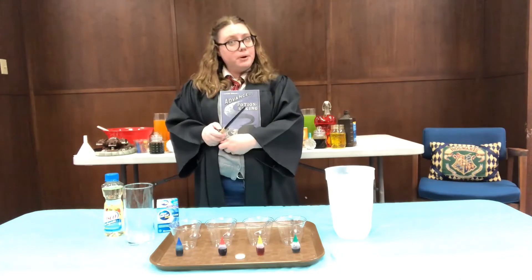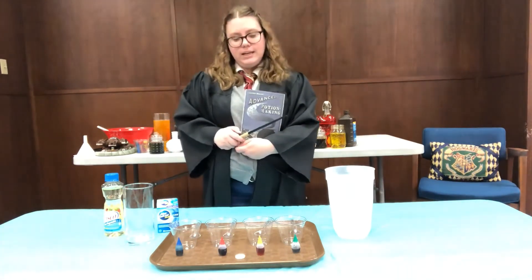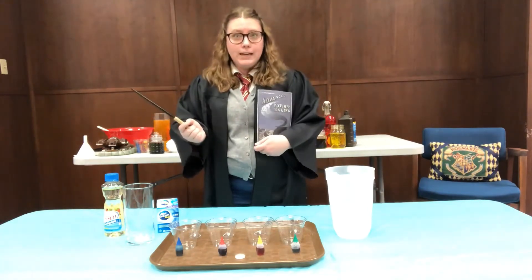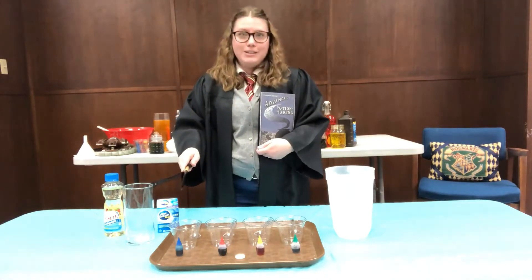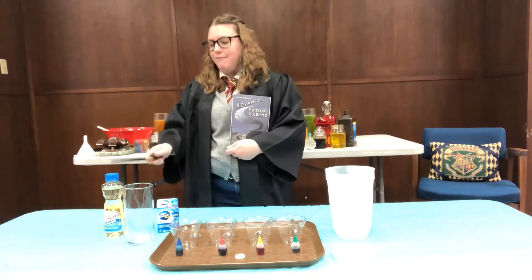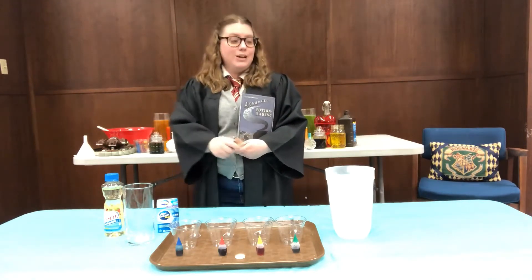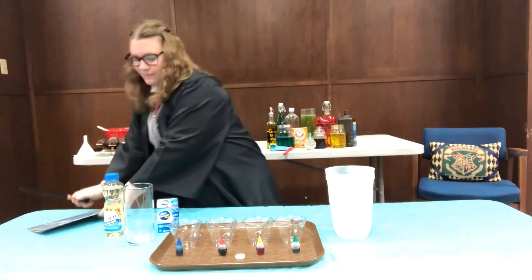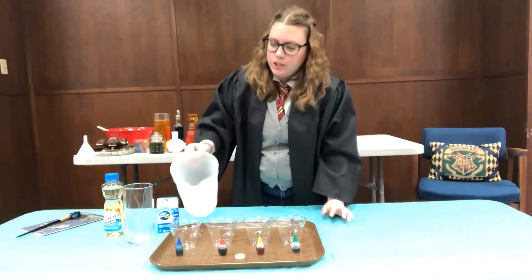Today our first potion is going to be a calming draught. What we're going to need is four different cups for different colors. We're going to dye some water and have one for each color of the Hogwarts houses — gotta represent our school. Then we're going to have vegetable oil, Alka-Seltzer, and water. So we're going to go ahead and get started.